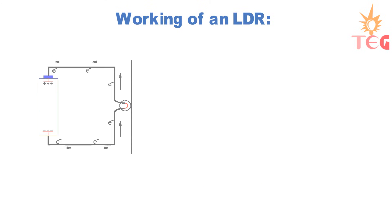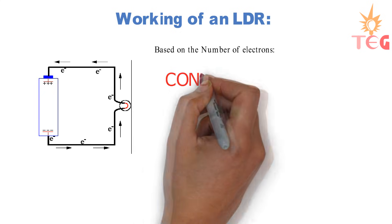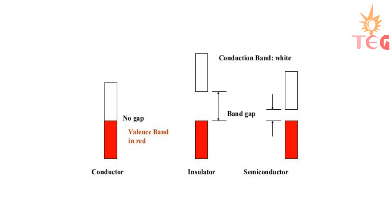We all know that the flow of current in any metal is actually caused by the flow of electrons. On the basis of the number of electrons that can flow through materials, they are categorized as a conductor, insulator, and semiconductor. This depends on the energy gap between the conduction band and the valence band — that is, the amount of energy required for electrons to jump from the valence band to the conduction band.